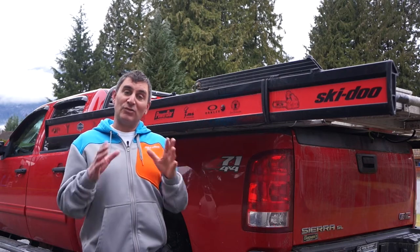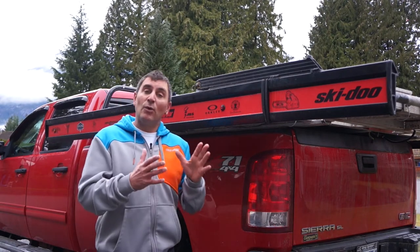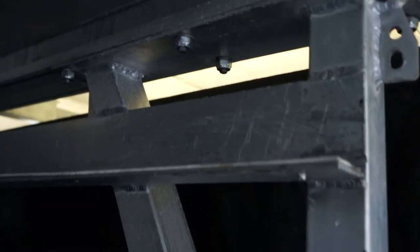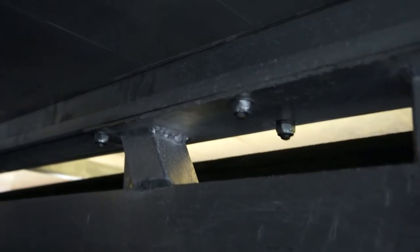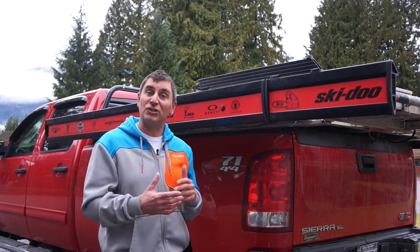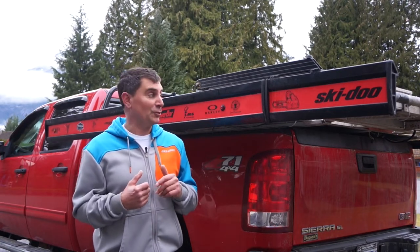The first thing that Marlon's done that's really impressive is the feet that drill into the bottom of your truck when the sled deck is in. They've made those feet adjustable, so it doesn't matter what size truck you have — the deck fits in a long box, short box, or anywhere in between. This also helps with resale if you're selling it to someone with a different size truck.